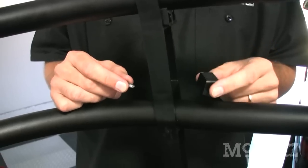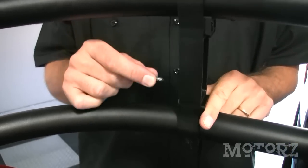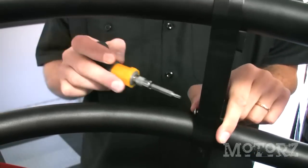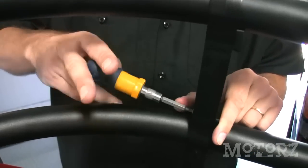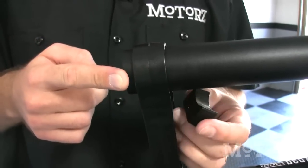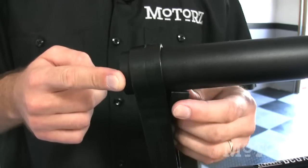Insert three of the large wedges into the bumper upright and tie it loosely with a Torx T20 bit. Extend the tubes through the pivoting upright about three-eighths of an inch and then loosely secure with these large wedges as well.